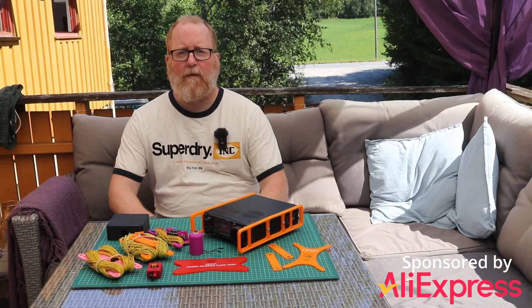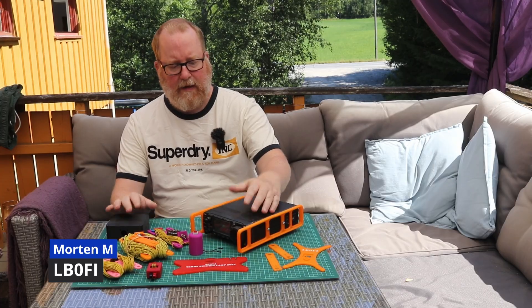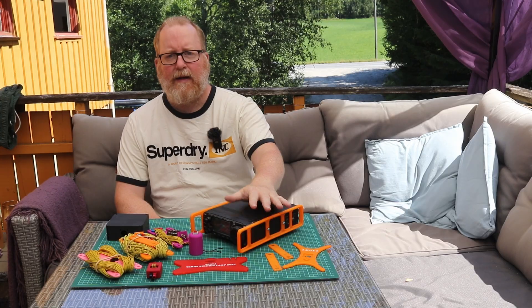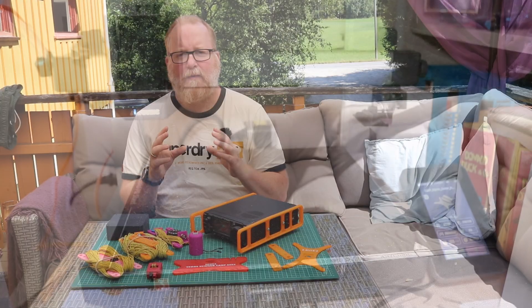Hi and welcome to LB0 Fox in the Norwegian Ham Ventures. What you see in front of me, except for the 706, is mostly 3D printed stuff. And that's the topic of today's video — we're going to talk about 3D printing for ham radio.